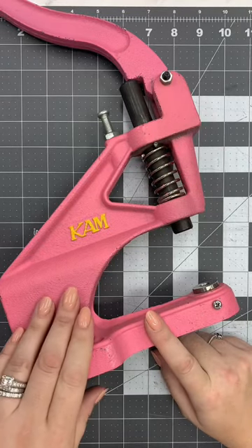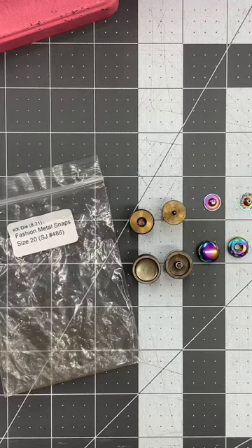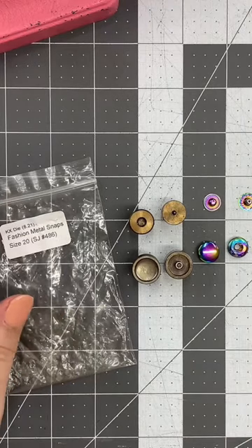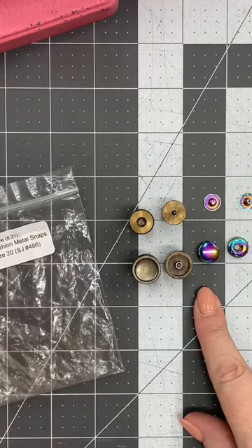Today we're going to install a metal snap into a piece of cork using our cam snap press. I am using the size 20 fashion metal snaps — I have one in rainbow. This is the die set that you're going to need for these snaps, and it's a four-piece set.